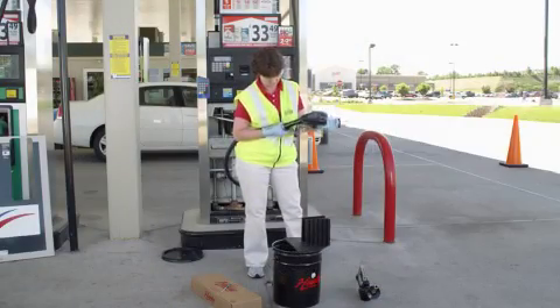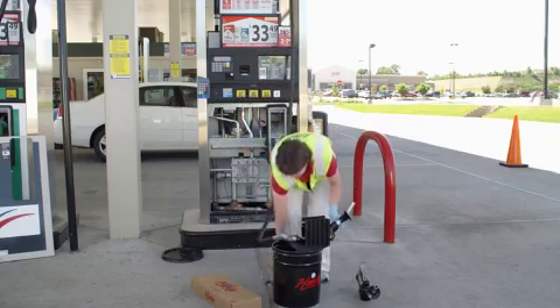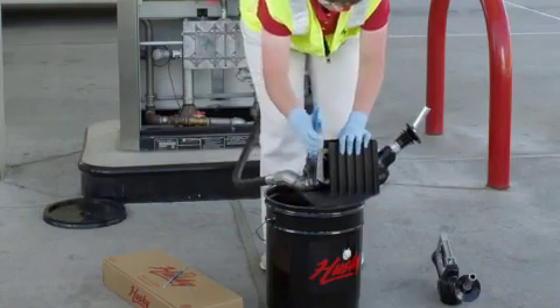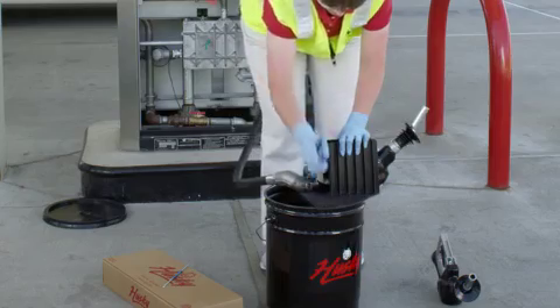Attach the new nozzle to the hose hand tight, then place it in the nozzle service device to final tighten. Tighten the connection securely, but do not over-tighten.